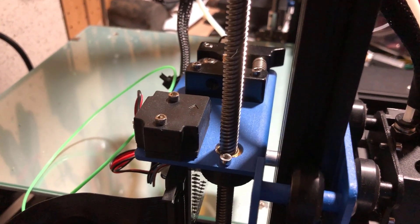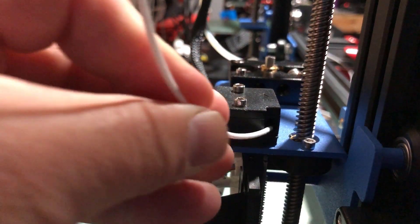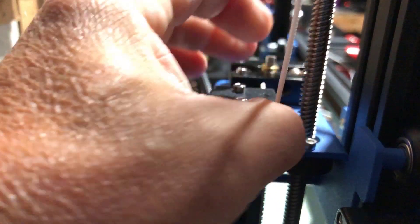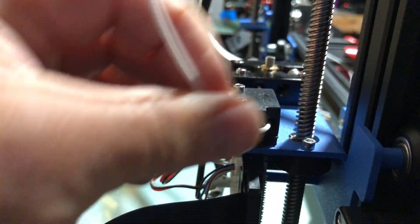There we go, that easy. While it's heating I've snipped the new filament and I'm gonna just push it in. I find the Anet printers to be one of my favorites for adding filament — the feed line is so straight, it's easy peasy. I can just feed it through with my hand and it's already down to the hot end, ready to purge.